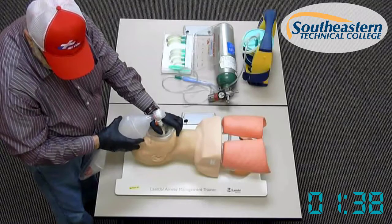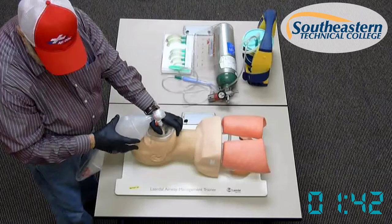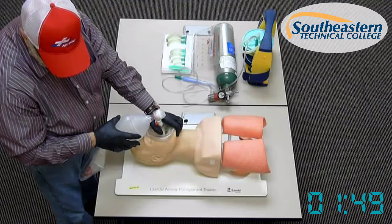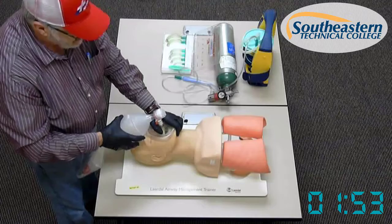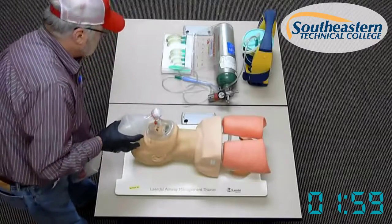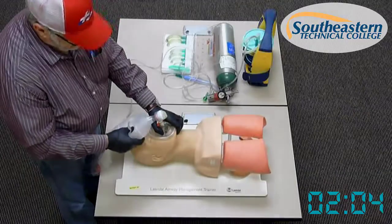Ventilation is being performed without difficulty. I'll ventilate my patient 10 to 12 times per minute. How would you know if you're delivering appropriate volumes with each ventilation? I would look for equal, bilateral, adequate chest rise. Furthermore, I would attach my BVM to oxygen at about 15 liters per minute.